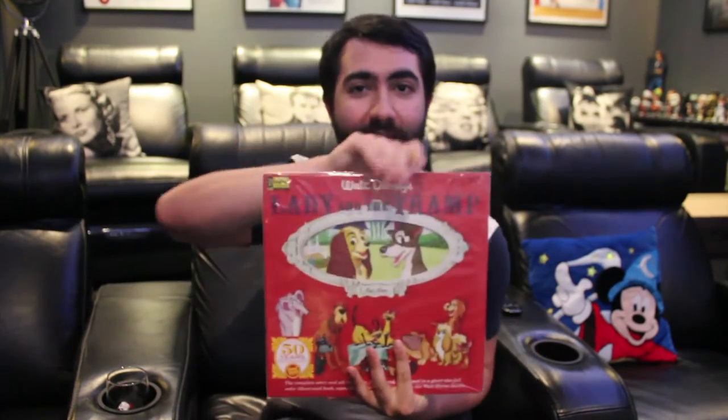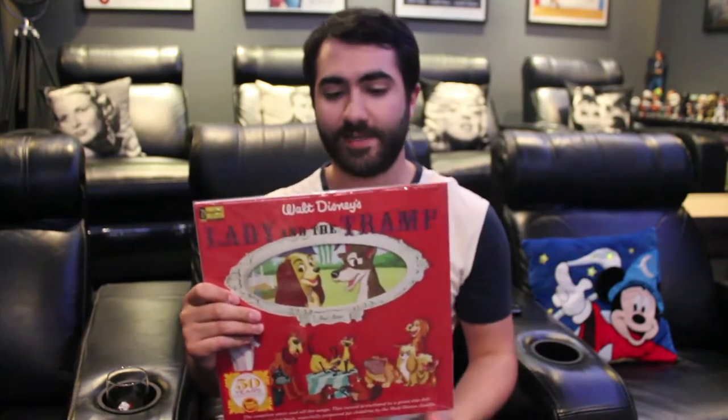But for people like me — collectors, memorabilia hunters, fans of this kind of stuff — who just like physical stuff, it's awesome. And in a world that's going rapidly digital, whether it be movies or music or whatever, having something like this that's physical is just fantastic.